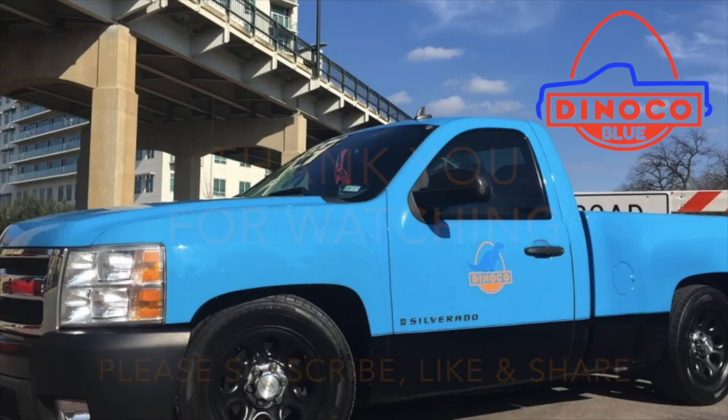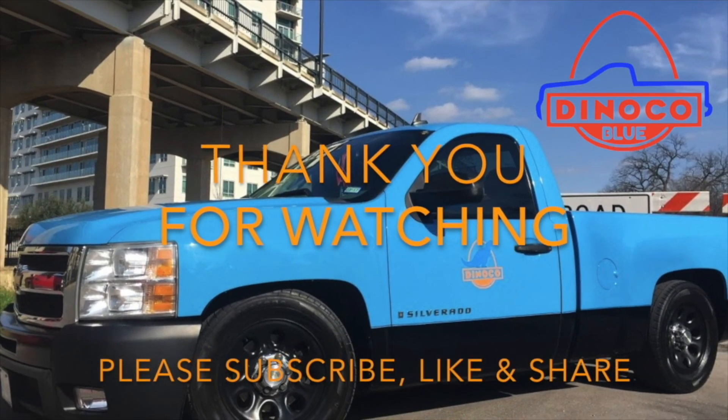Alright guys, that's gonna be it for today's video. Make sure to like and subscribe, stay tuned for the other videos on the turbo truck — I got it running already, but I got some issues with the bleed valve and stuff. Little issues, but yeah guys, stay tuned and I'll see you on the next video.